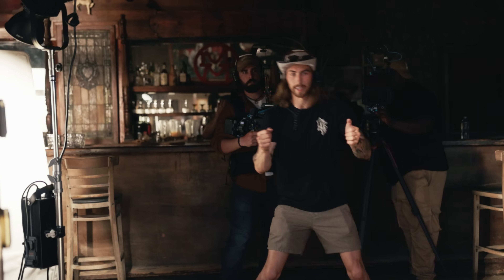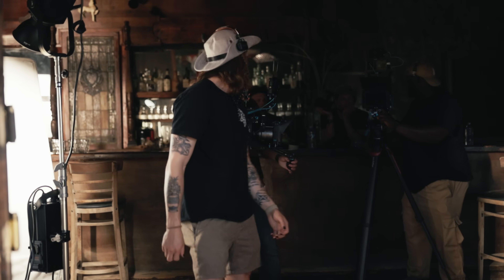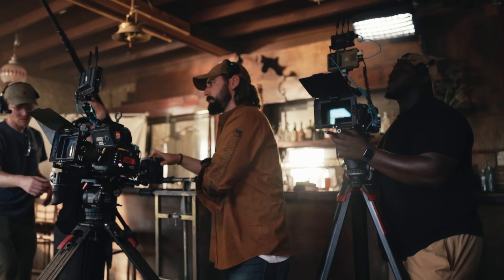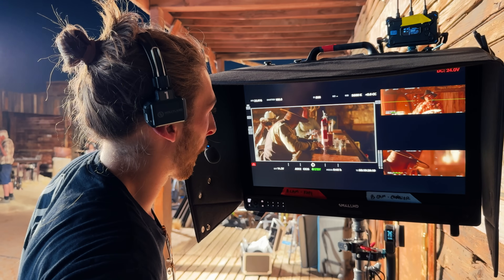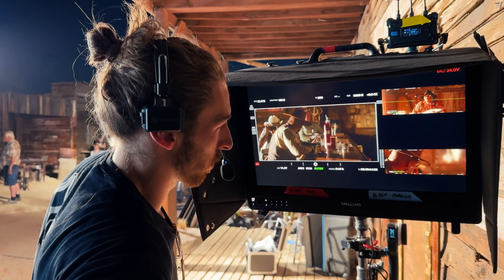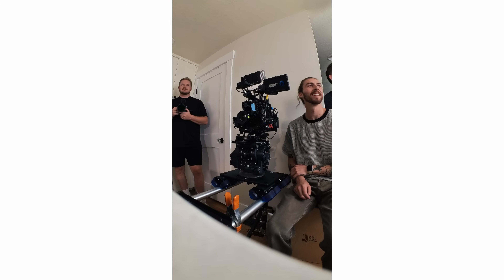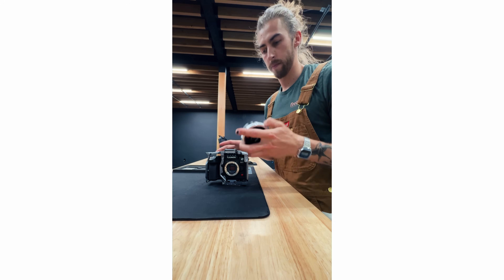I want to start by saying this video is not sponsored by Lumix — they did not pay me, they did not even tell me to do this. I shot one project with my creator crew on a film called No Good Legends where the GH7 was the B camera, and I was actually quite impressed with it, so I asked if I could borrow it for one other project. No sponsorships involved — I just want to speak on the topic because I've shot a couple of projects on it and I'm actually pretty impressed.